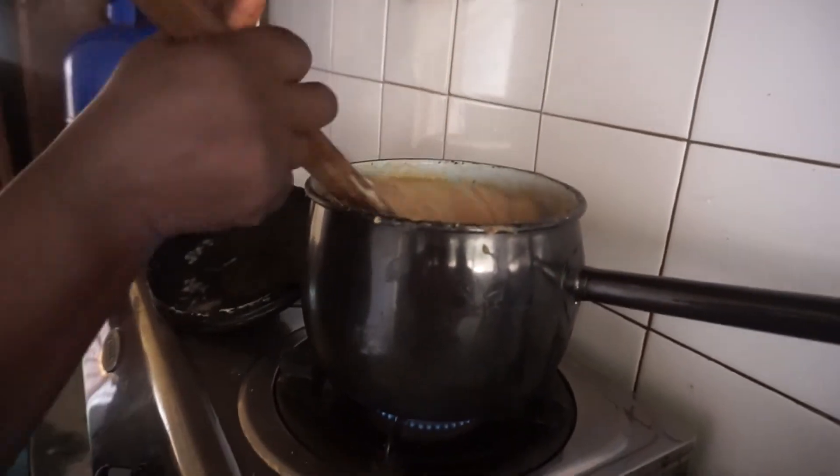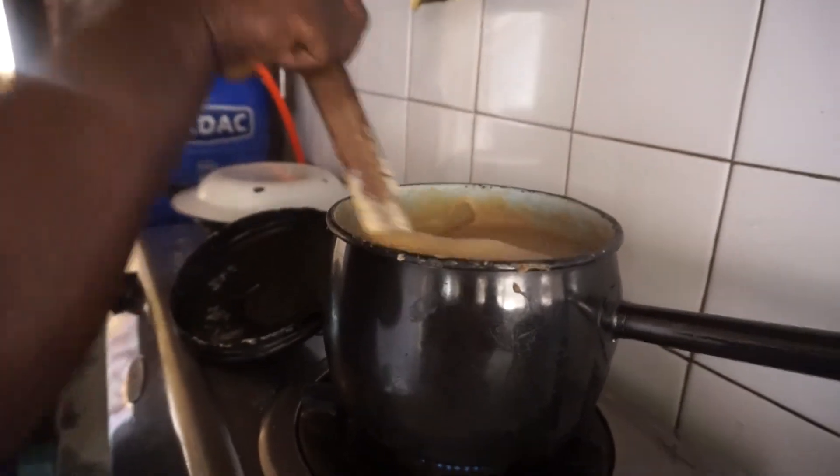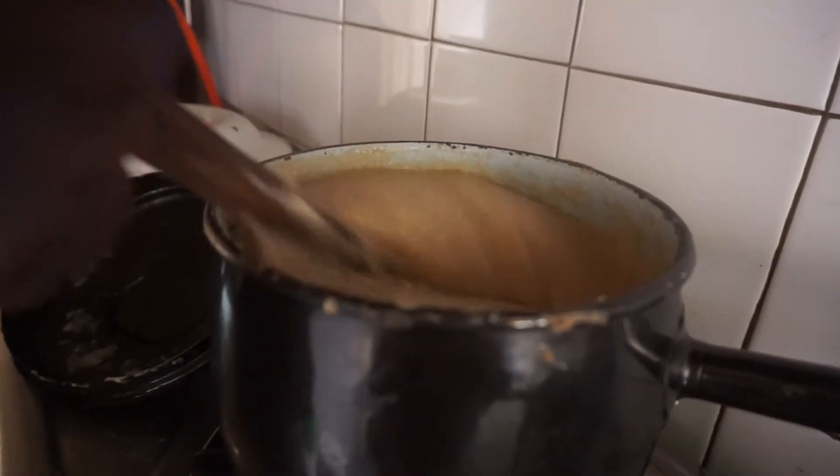So the porridge is finished now. It looks like caramel — caramel!